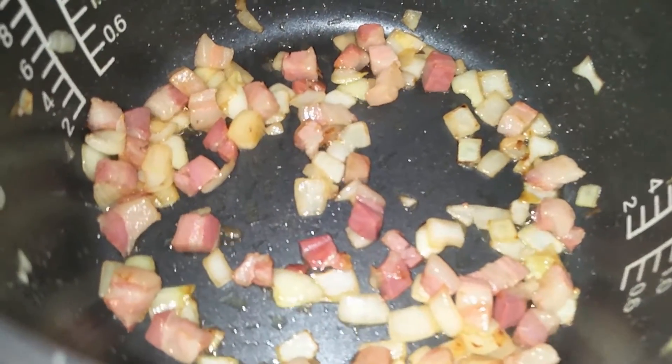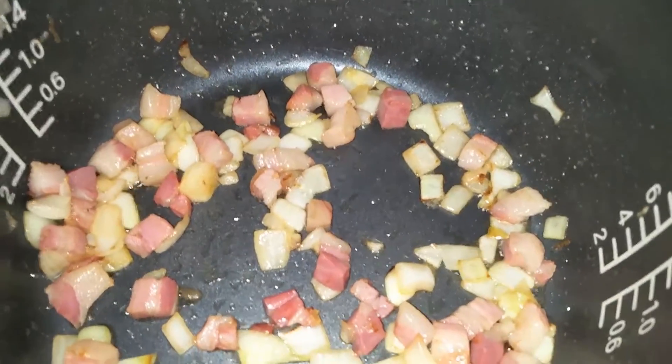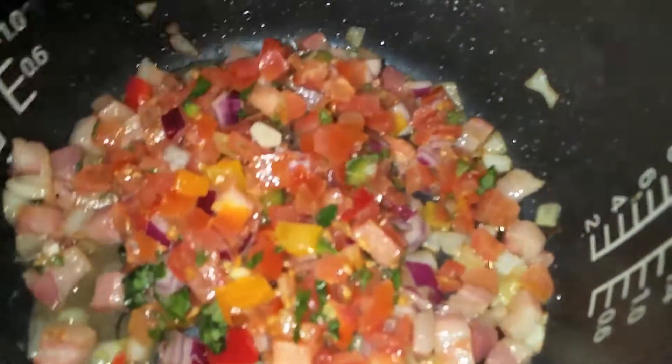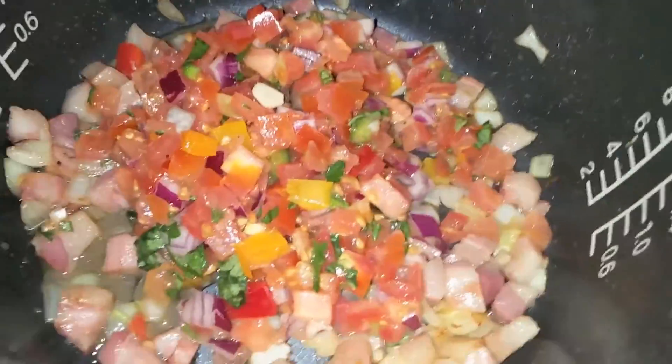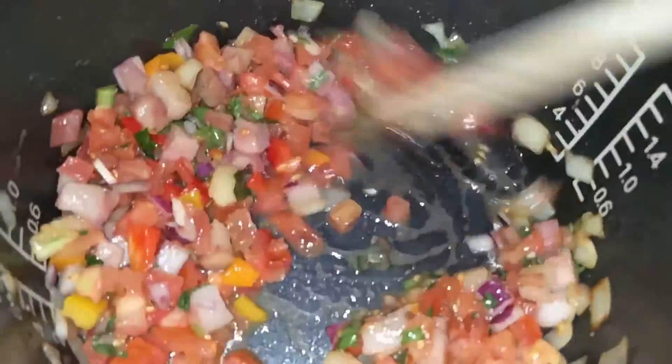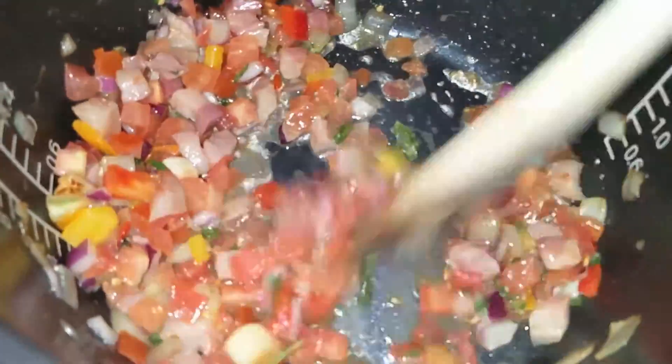Now that my onions and pancetta have gotten some color, I'm going to add in the bruschetta. I just picked up a small package, a cup worth — stir this all up. Now this is going to add a lot of moisture to your rice.